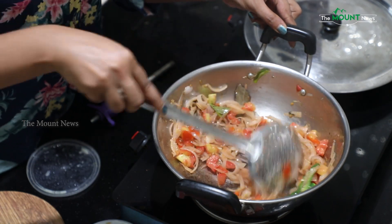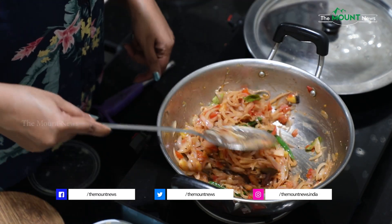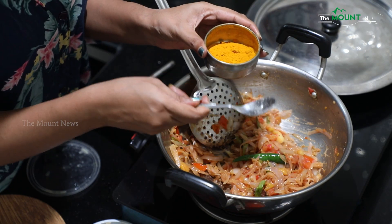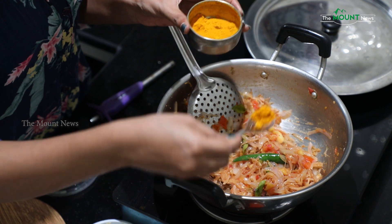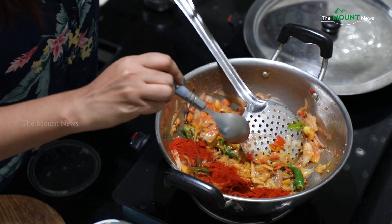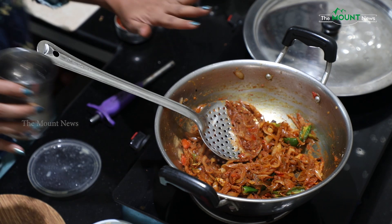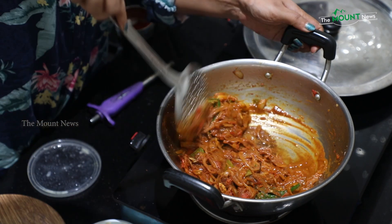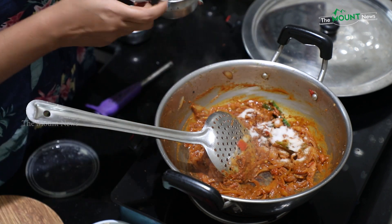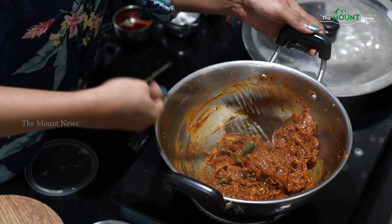Add it to build the flavor and the smell. Add the masala. Add a little bit of sauce. Add 1 teaspoon of salt and cook.